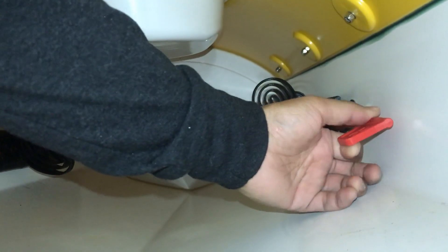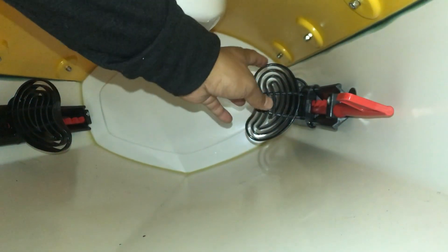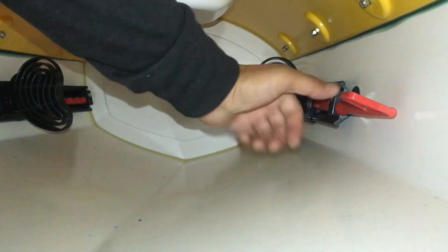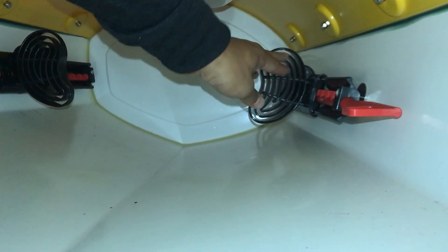Foot braces can be adjusted fore and aft by hand. Unlike some other competitors, these cannot be easily adjusted while on the water. This is mitigated by adjusting your seat and foot braces before you get out there.